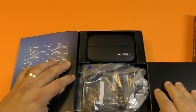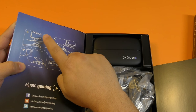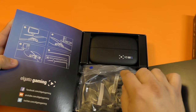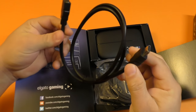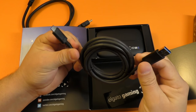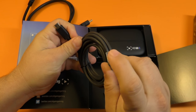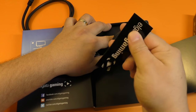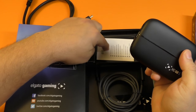Here you've got the device, some cables, and instructions on how to set it up — it's very easy. Connect this to the TV, connect the console to this device, connect this device to the computer, and download the application from Elgato. You get a new HDMI cable — not sure if it's HDMI 2.0. Here is the USB 3.0 cable with a connection that goes to the device and to your computer. It's pretty thick and long, and you also get an Elgato sticker.